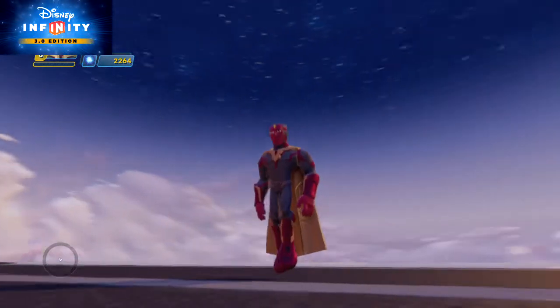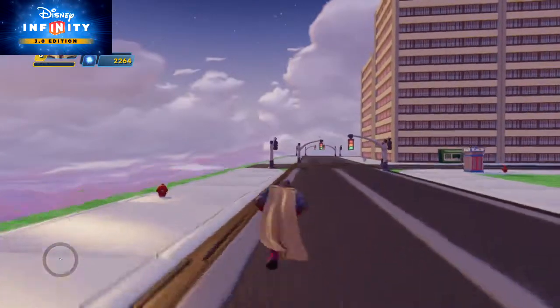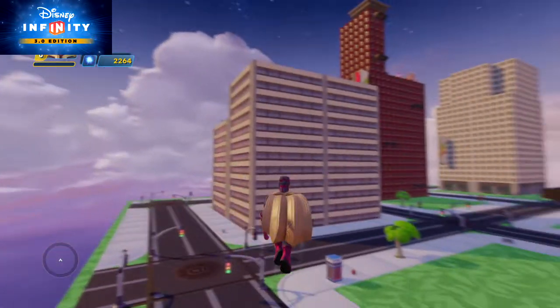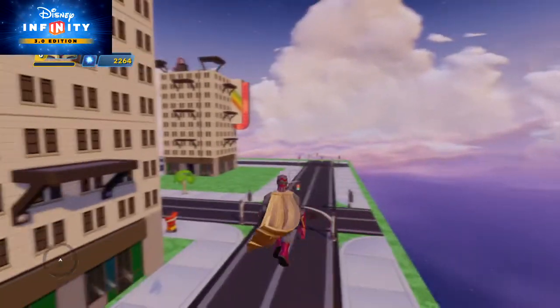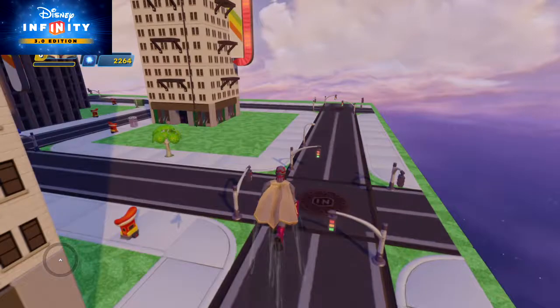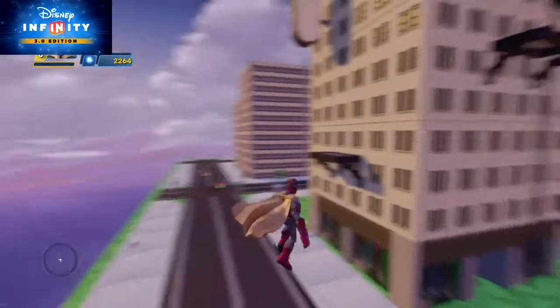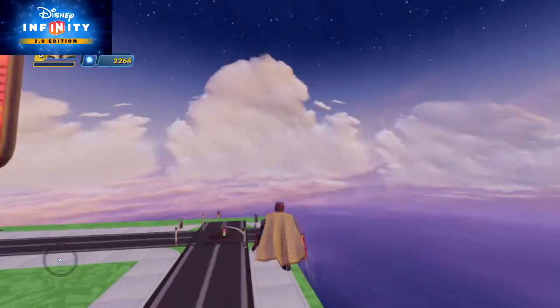Hello everyone and welcome back to Michel Joux. As you can see, I have the character Vision set on my Disney Infinity base. Vision is a robot from the Marvel Universe — you can see him in the Avengers. He can fly, as you can see.